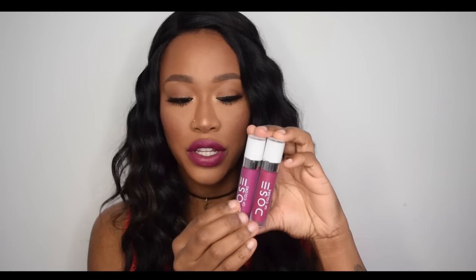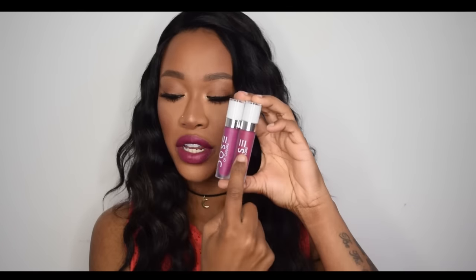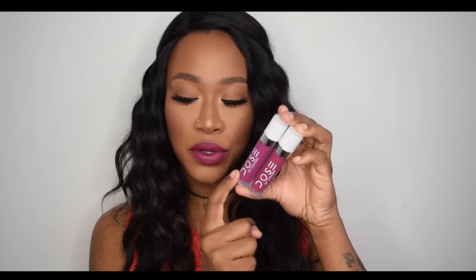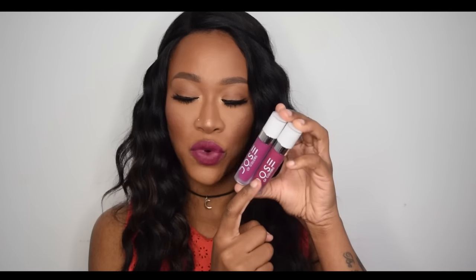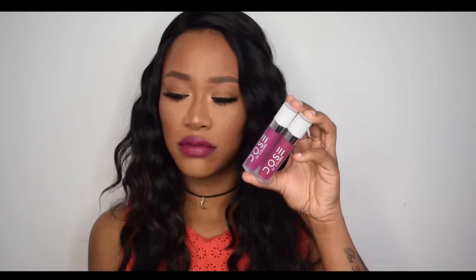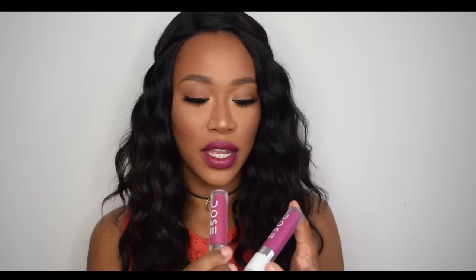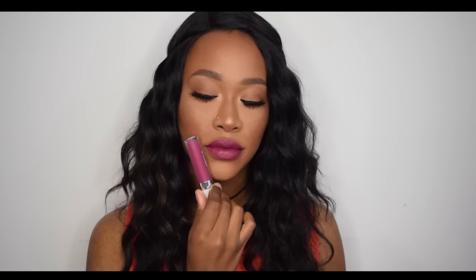They go on really smoothly and opaquely — it's just when they start to dry that they get a bit sticky, but right now they feel gorgeous. Comparing Bury Me to Bury Me Too — one has a tiny bit more purple and the other a tiny bit more pink. The one I have on my lips is the least sticky I've tried so far — really not bad at all, nothing bad I can say about it.